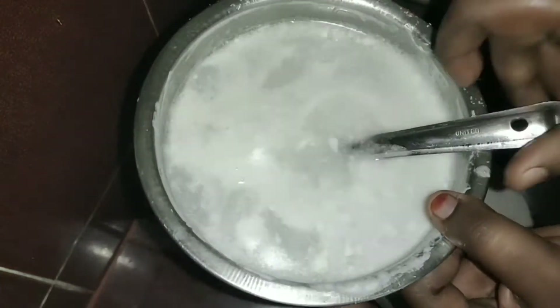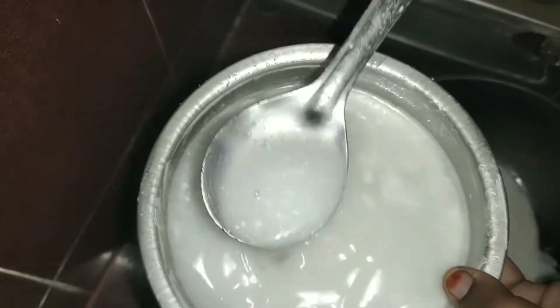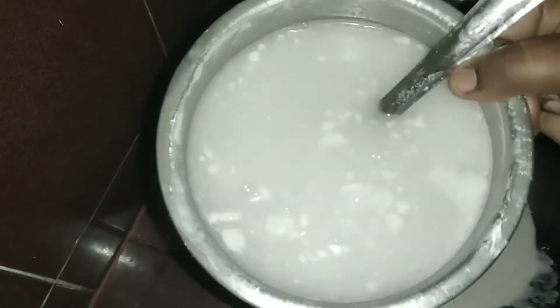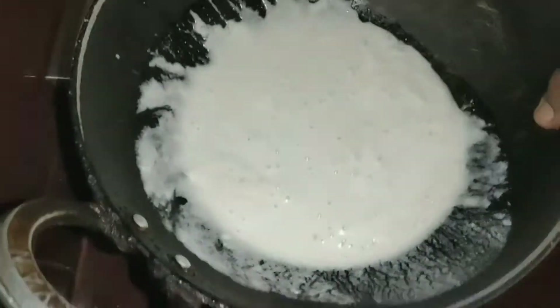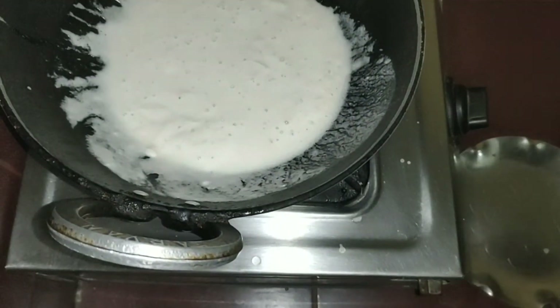Now, let's put the stove in. Now, let's put the stove in. This is very easy to melt.